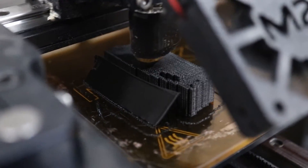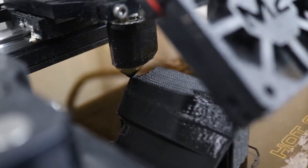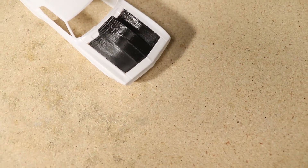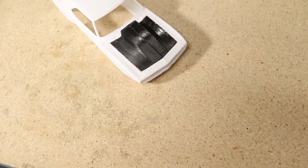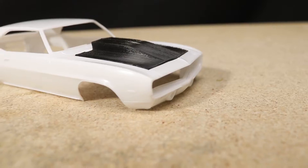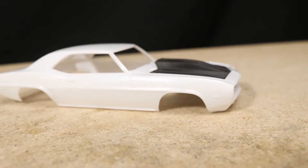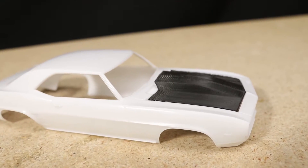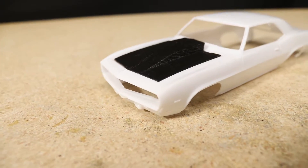With the design complete, I printed a test hood using an FDM printer. The result looked okay. I'll be printing the final design using an SLA printer, however with more settings adjustments and post-print finishing work, I'm sure an FDM printed hood would look great even in a small scale like this.